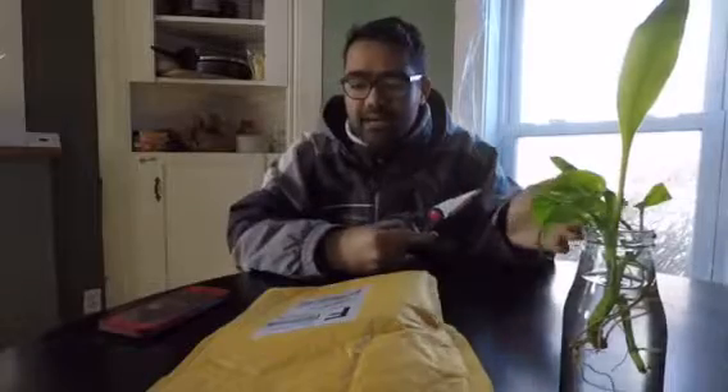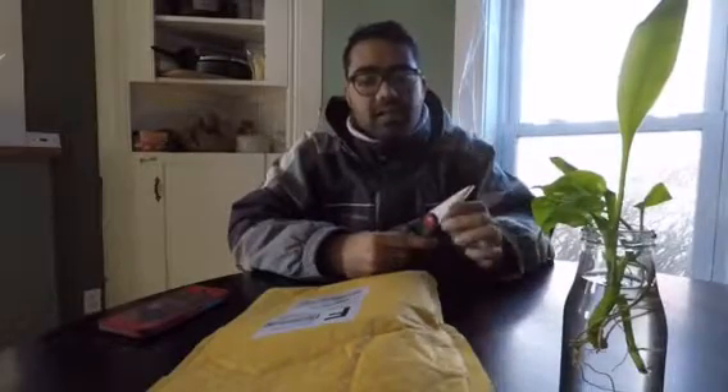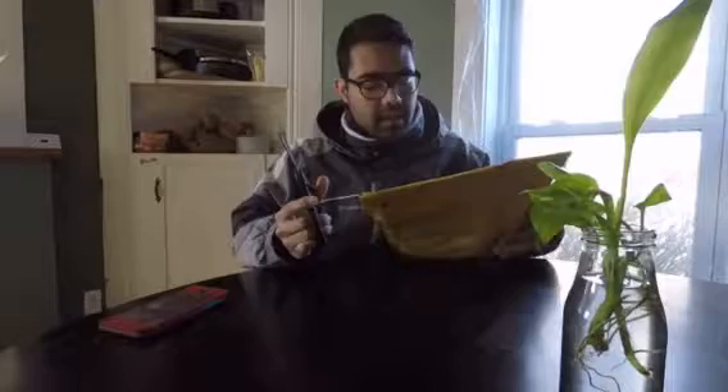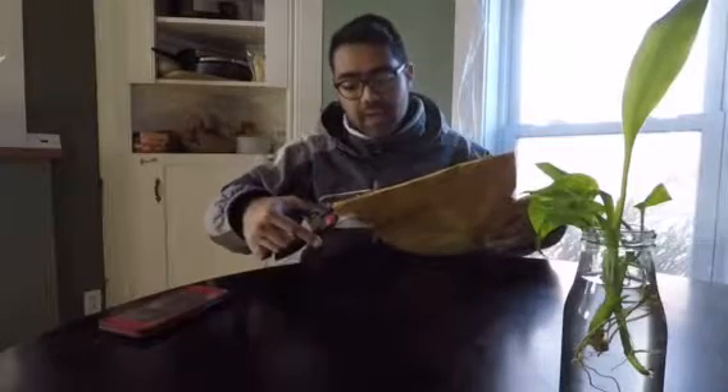I figured I'd do an unboxing video of it and test it out and see how everybody likes it. They're based out of Utah, so it's a US-based company. I spoke to a guy named Jared — Jared, if you're watching this, thanks for the cool customer service. I have not opened it yet, so what I'm seeing is what you guys are seeing for the first time.